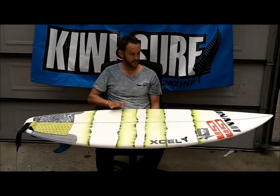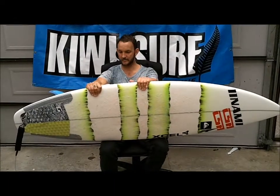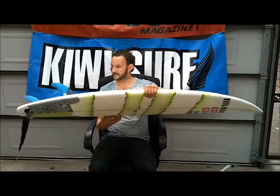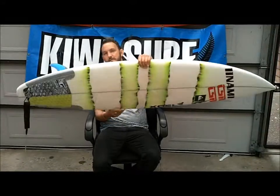What board you got there? The CSA bat 60, 19 and 3/8, 2 and 3/8. And what fins you got there? Yeah, we had the sucker set up with the Curve 5s — these guys are carbon-based.